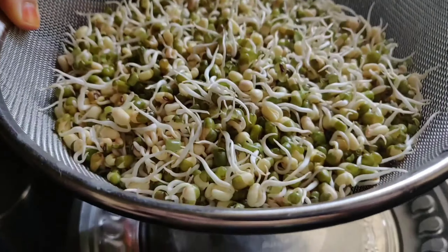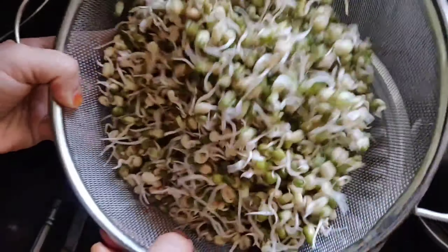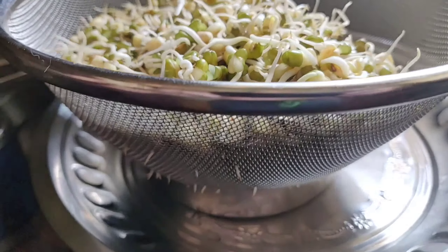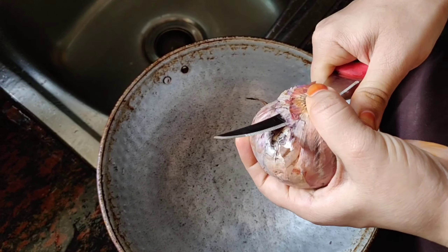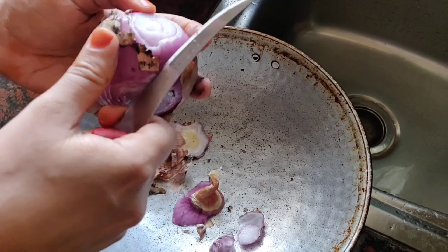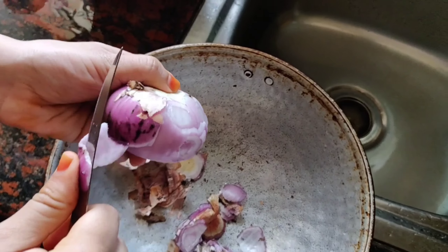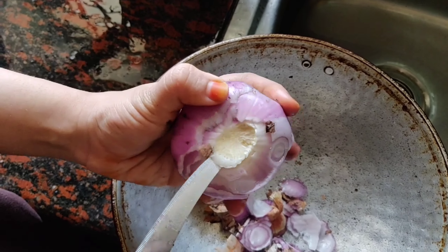I soaked moong for around 12 hours, then put it in a strainer and kept it for 24 hours, sprinkling some water every 6 hours. This way I got very long sprouts. Sprouting provides antioxidants and helps in detoxifying our body by boosting oxygen levels. It also increases levels of minerals and vitamins including vitamin B and K.